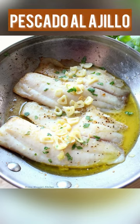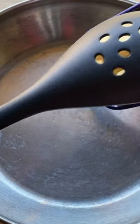We're making pescado al ajillo, or garlic fish, and that means butter. Lots of butter.